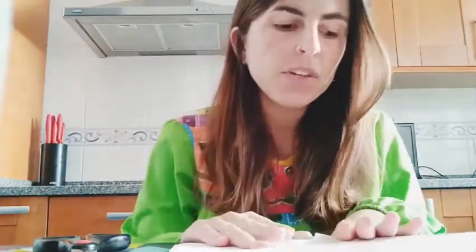Hi guys! As you have seen, recycling is very very important. So today we're going to do a very beautiful craft with some things that I have taken from my bin that I was not going to use.